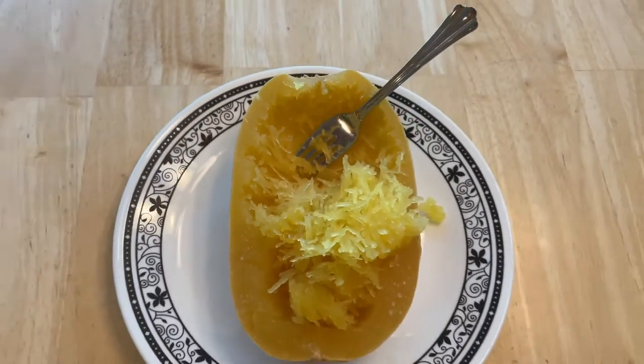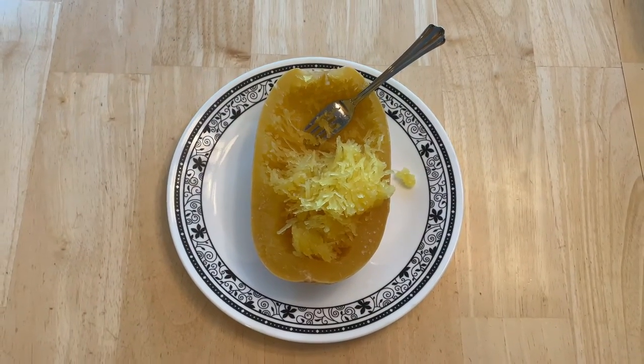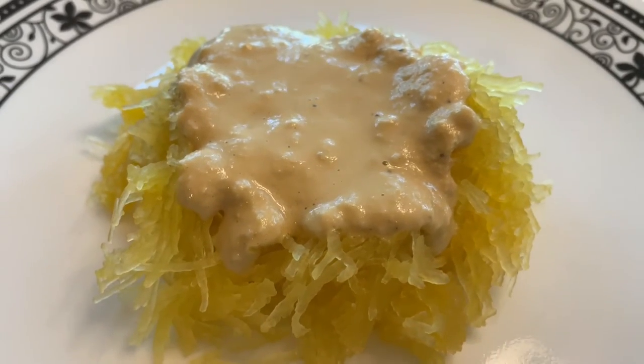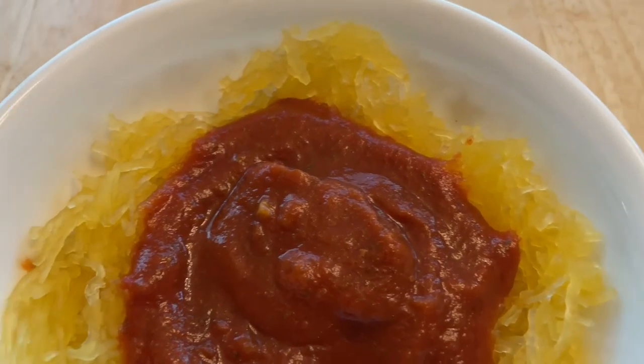I like to use a fork and flake the spaghetti squash to look like noodles. I'll be serving with my cashew cream sauce. You could also serve it with butter, salt and pepper, or maybe a little spaghetti sauce.